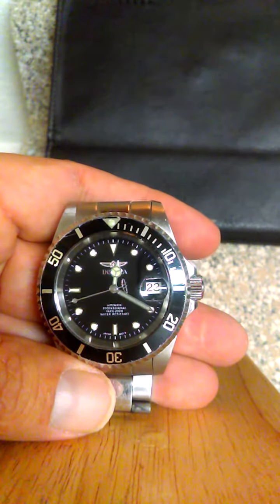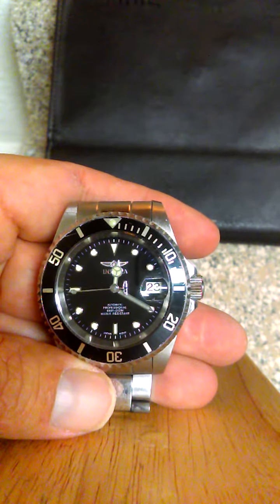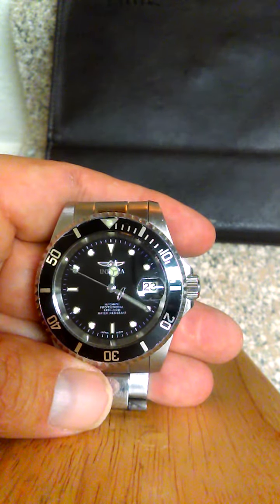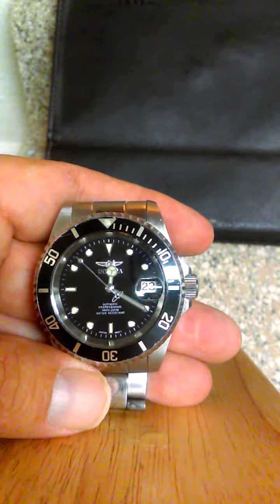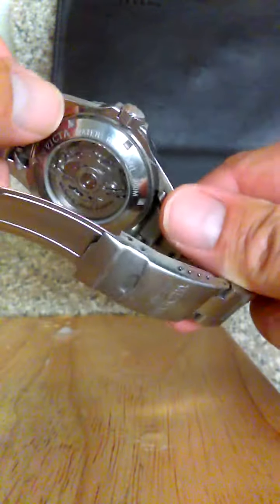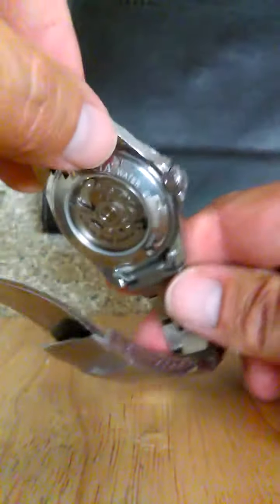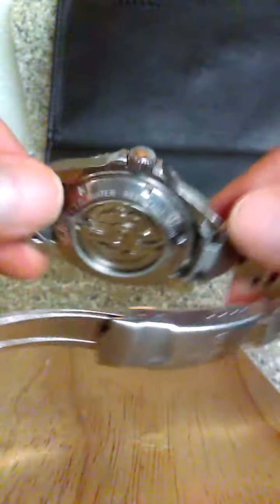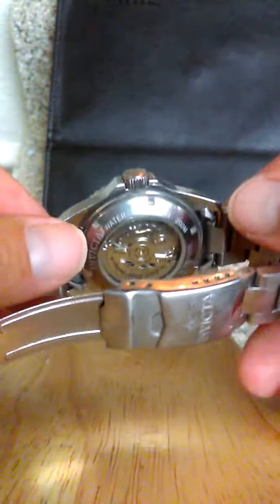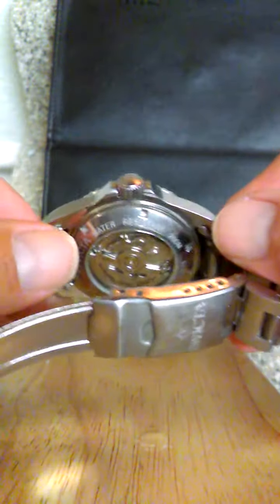The most distinguishing feature and the reason why I bought it is that it's an automatic watch, which means there is no battery in it. It winds itself — it's a self-winding watch. If you look on the back, this watch winds itself on movement. You see that little rotor? It's winding the watch, and it doesn't matter which way it moves — it winds either way. I thought that was the coolest thing about it, and kind of why I got it.